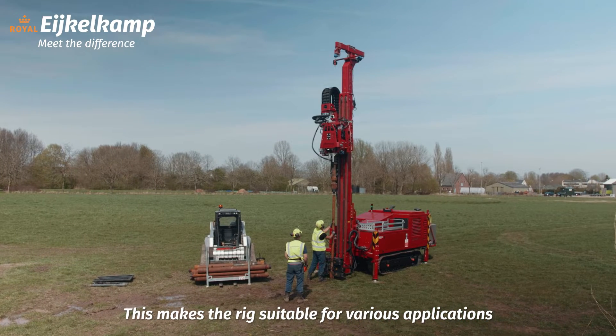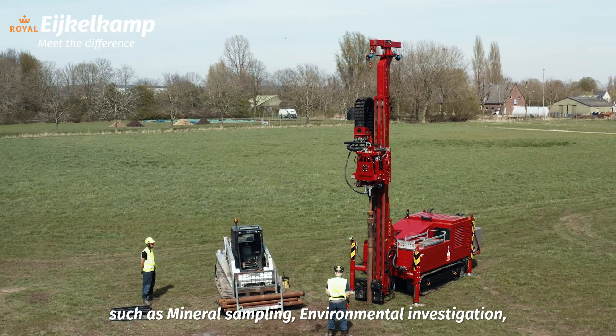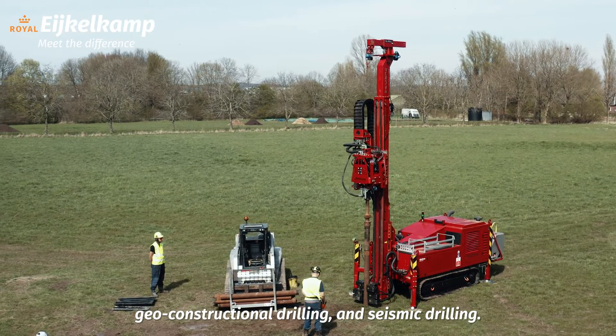This makes the rig suitable for various applications, such as mineral sampling, environmental investigation, geotechnical sampling and testing, geoconstructional drilling, and seismic drilling.